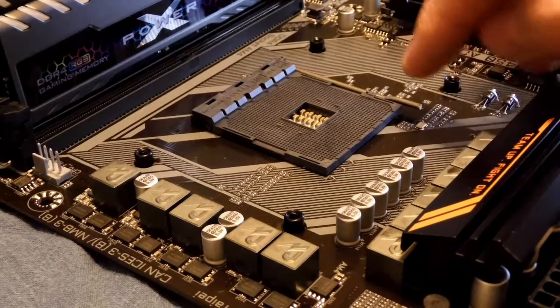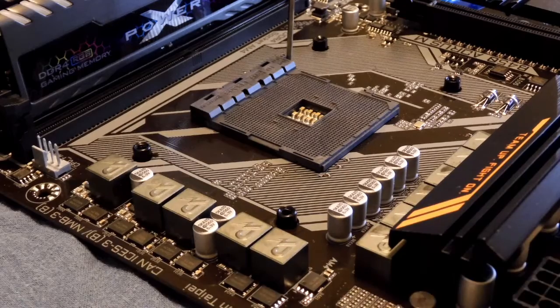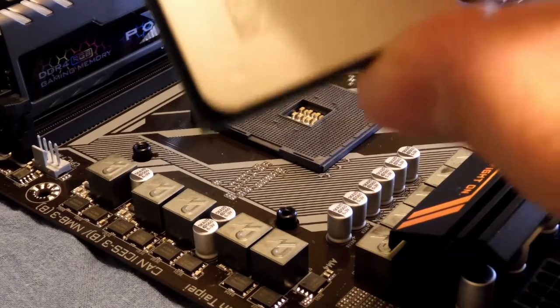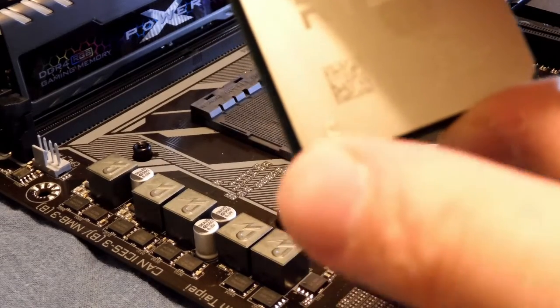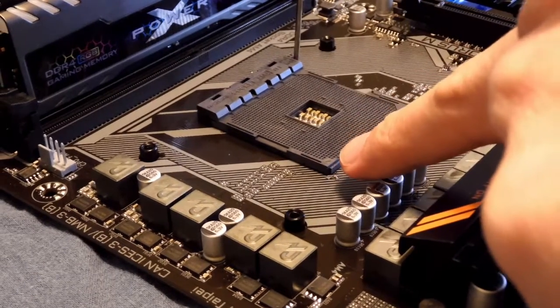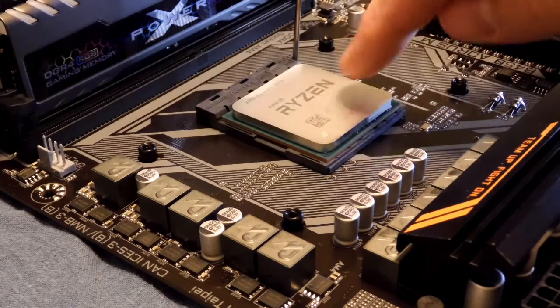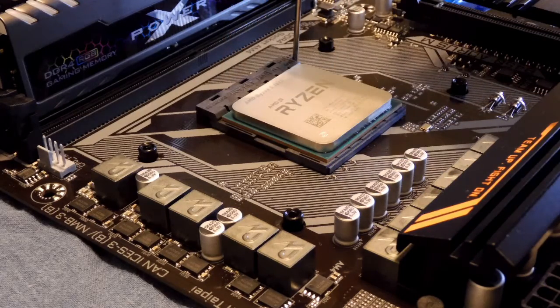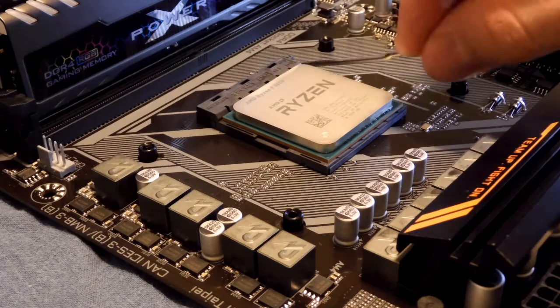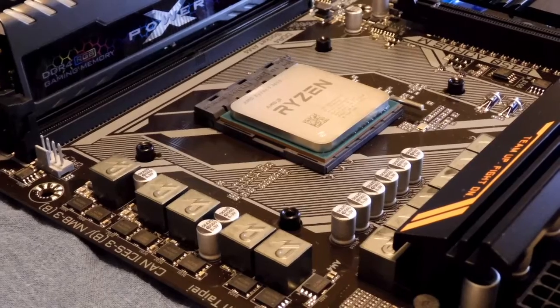Here we are looking at the CPU socket on our motherboard. We begin by opening the bracket that latches the processor in place. Locate the pin 1 identifier on both the processor and the CPU socket. Now we're going to install the processor into the socket. Once seated, lower the latching arm back down and secure it in place. That's it.